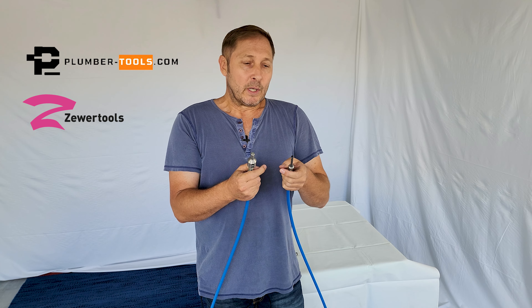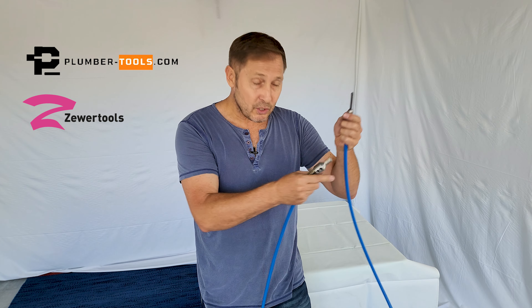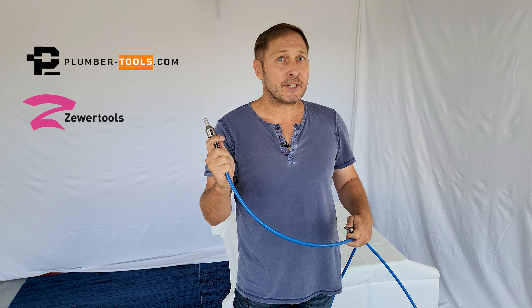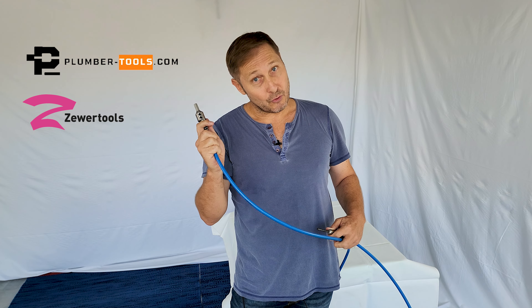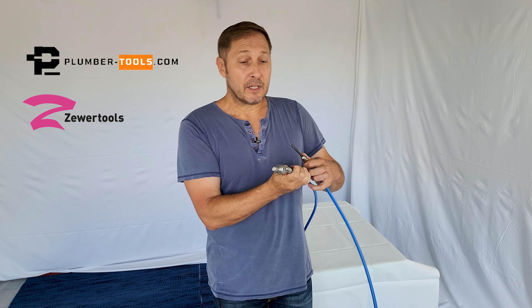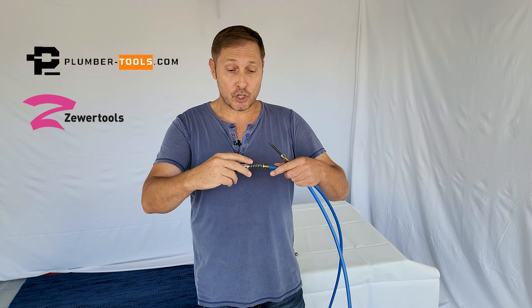Let's say hypothetically this shaft hits a solid obstruction and stops instantly. The inertia from that stoppage will pass straight through the shaft and come straight back to the drill end. Hypothetically, if you haven't set your torque limiter correctly, you risk kinking the shaft or the drill spinning around. When that occurs, the spinning around is more likely to kink the shaft closer to the drill than on the tool end.